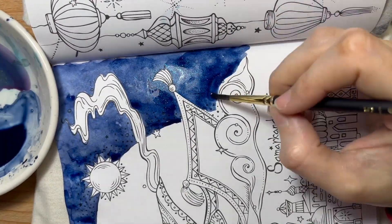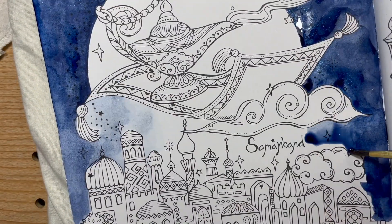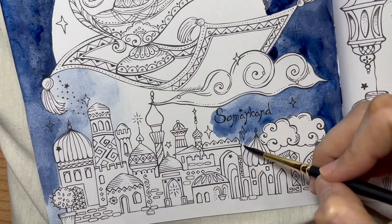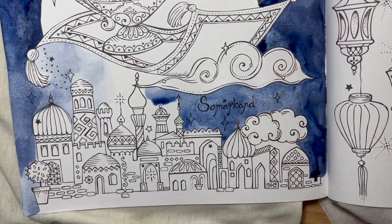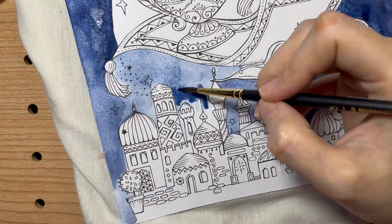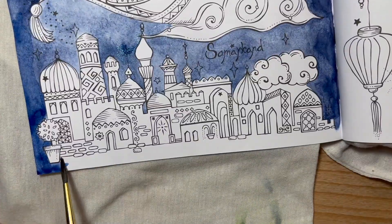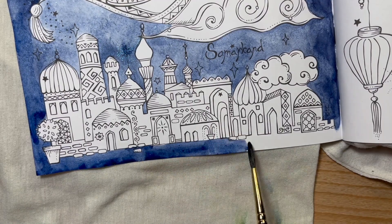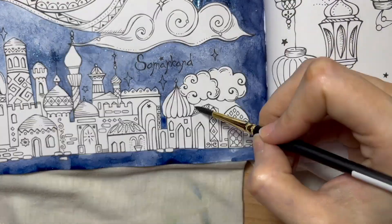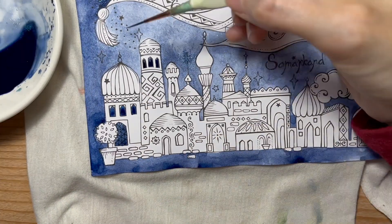Otherwise you can directly go to part two where I actually start coloring in this book. It will be three parts because it will be a short, maybe 30–40 minute video. Part one and part two are ready — this is part one — but part three is still pending because I haven't finished the coloring, so stay tuned.